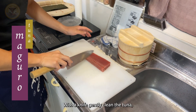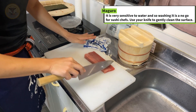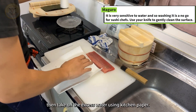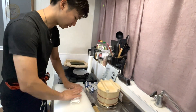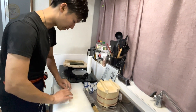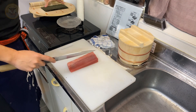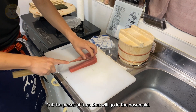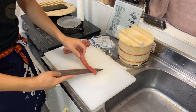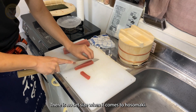With a knife, gently clean the tuna. Then take off the excess water using kitchen paper. Cut the pieces of tuna that will go in the Hosomaki. There is no set size when it comes to Hosomaki.